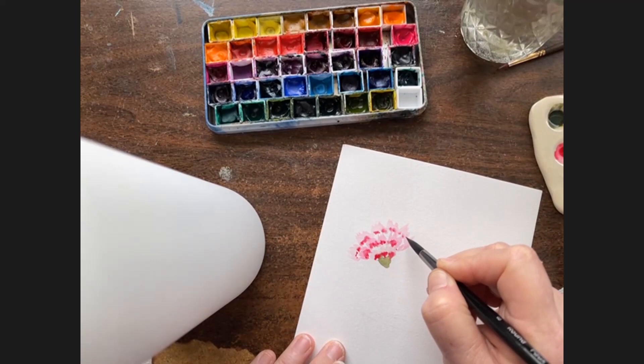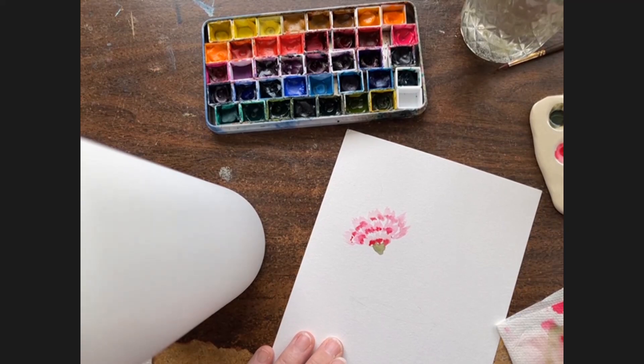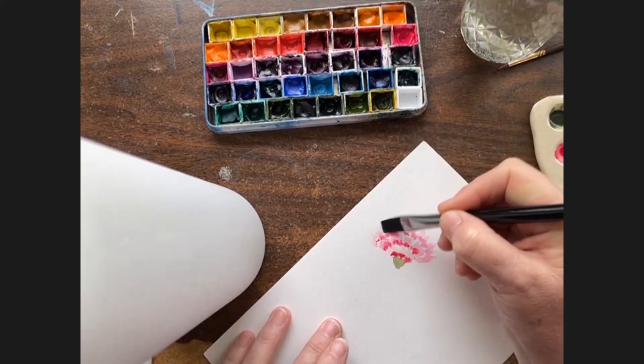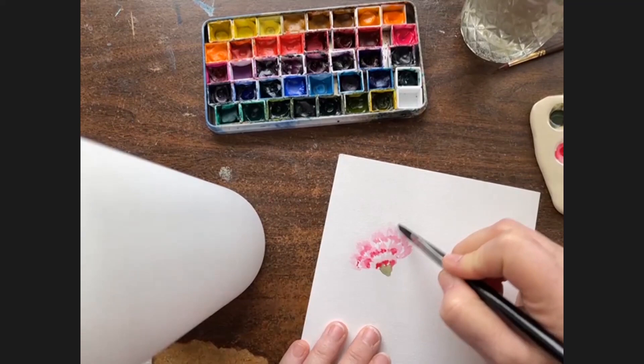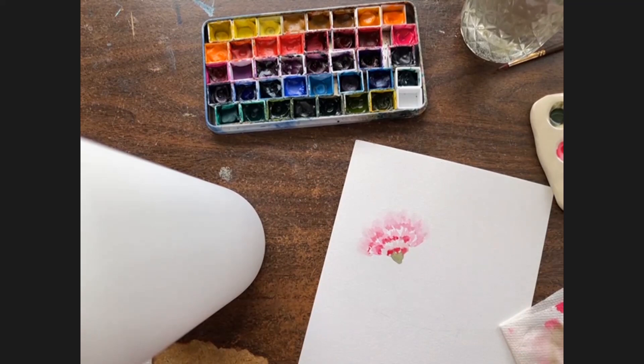Now I'm going to use my eight flat and do a technique I learned from Clarice. I wash all the paint off the brush, tap it on a paper towel to make it damp, and then go in on the top of the carnation petals and just play with the color to make it look like there are background petals. I really like that technique — I think it's fantastic.